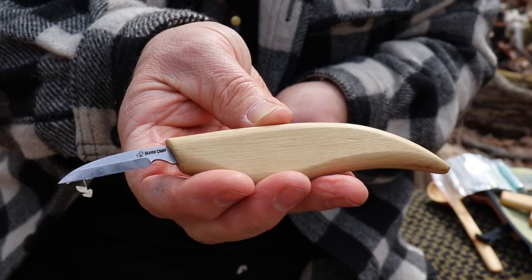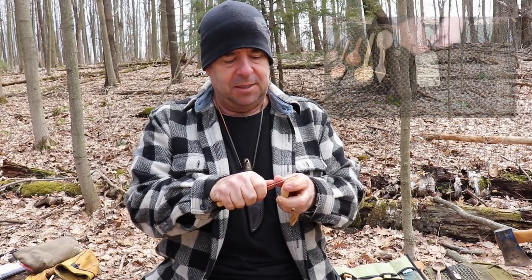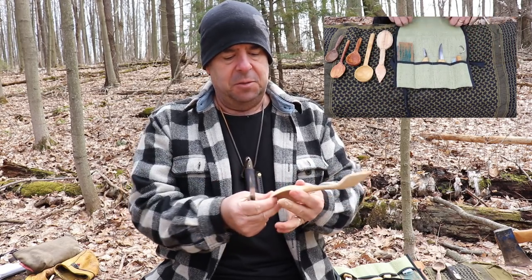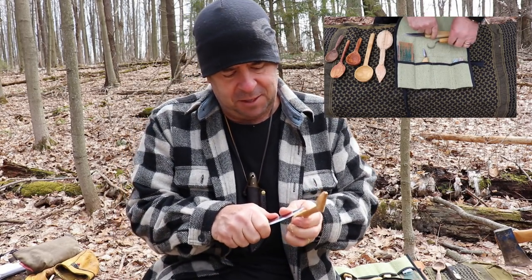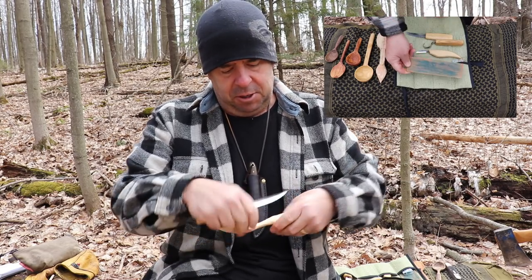Thank you very much for stopping by today and allowing me to share this overview of the Beaver Craft carving kit. There are other options available on Amazon, some even less expensive than these. These are made in Ukraine and I kind of trust the company — I made a small post on Instagram when I first bought the kit and they responded immediately, saying they hoped I enjoyed the tools, which shows they're interested in their customer base.